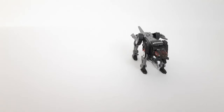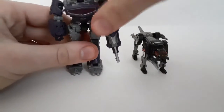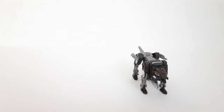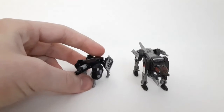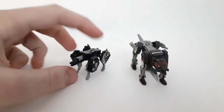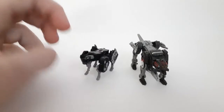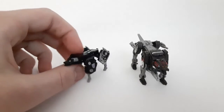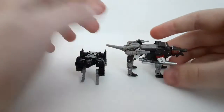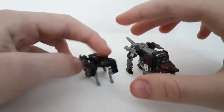Now for comparison, here he is with the Core Class Shockwave — wave mates. And here he is with the Netflix War for Cybertron Ravage. I will say the proportions on the Studio Series one are a lot better because now the WFC one looks like garbage in comparison — you've got the skinny little legs, tiny head, and giant thighs. What's going on?